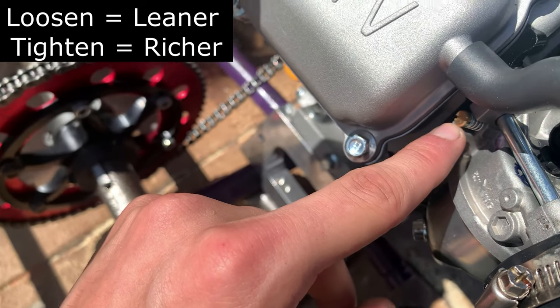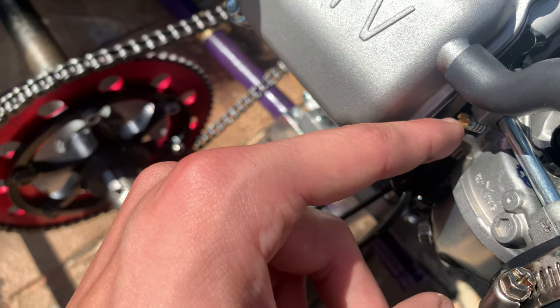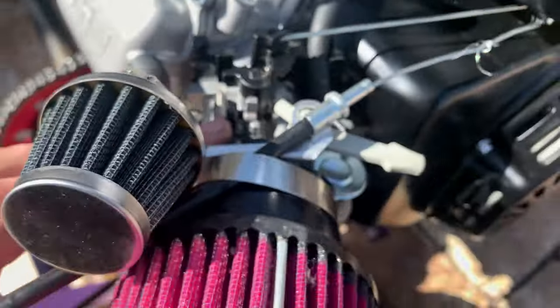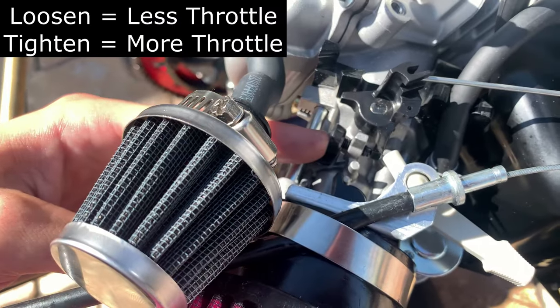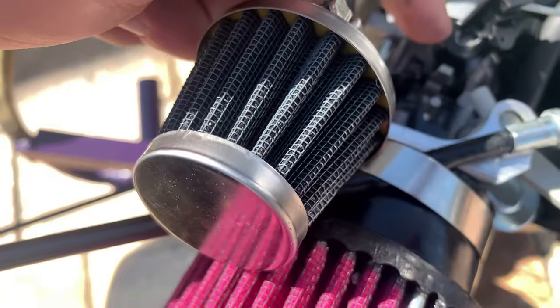Loosening the air to fuel ratio screw makes the ratio leaner, and tightening it makes it richer. Tightening the idle screw makes your idle have more power, and loosening it makes your idle have less power.